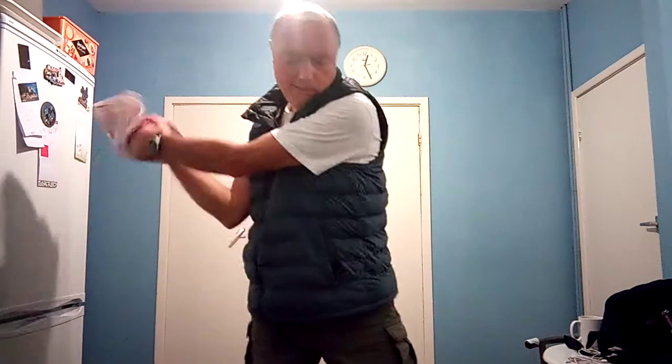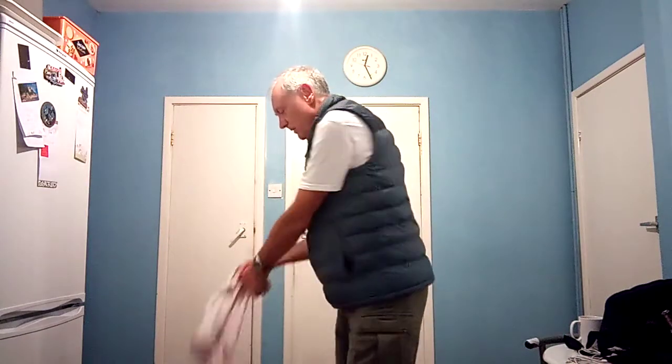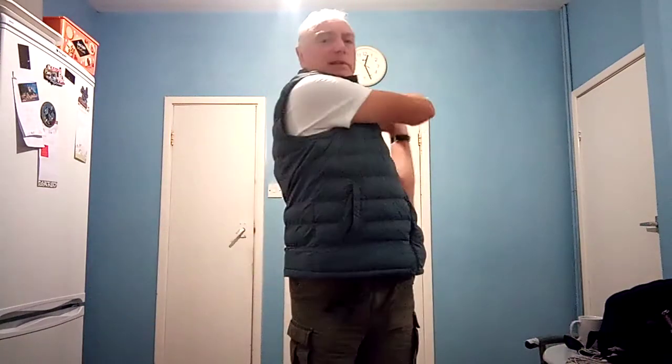Turn, drop it, release. That's the way to do it — turn, drop it, release. A very good shot.